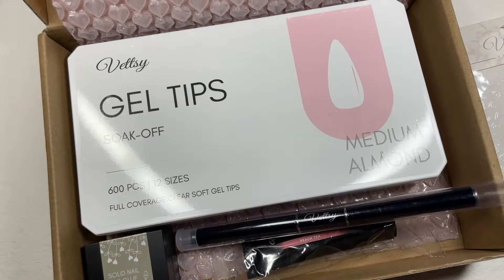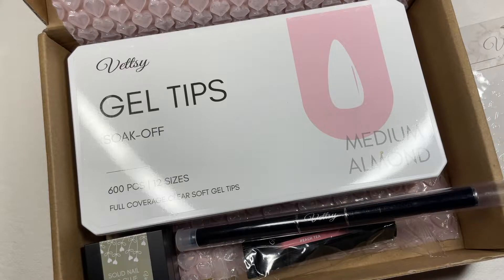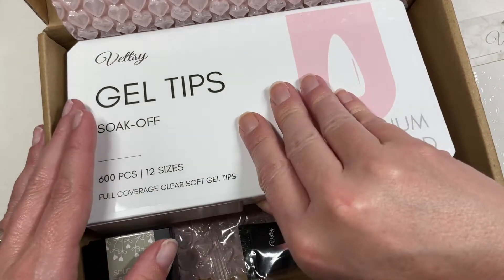I do have a 20% off code for Vetsy which I'll pop up on the screen for you guys. Go check that out — you know my obsession and love for these nail tips.